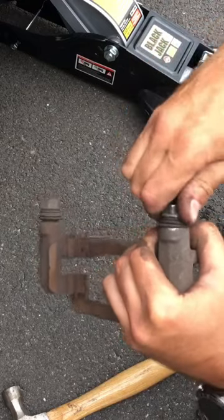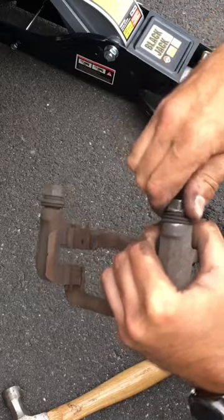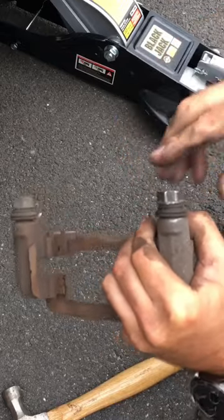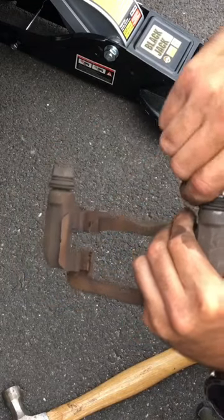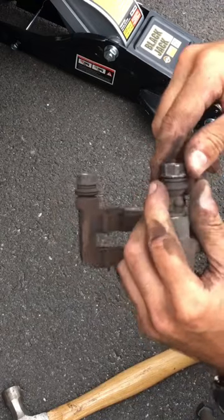...things like that can seize up. That's why when you do your brakes, it's important to check all this. Even right here it's already working a little bit better — still not as good as that one, but a little bit better.